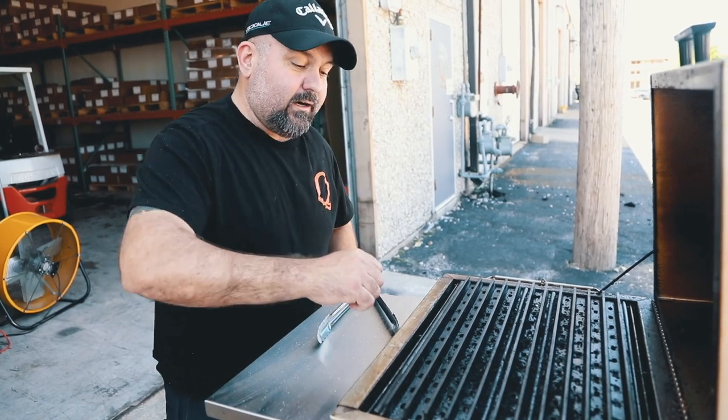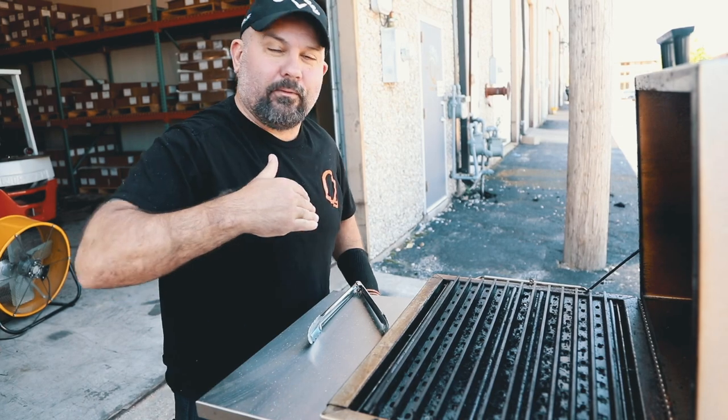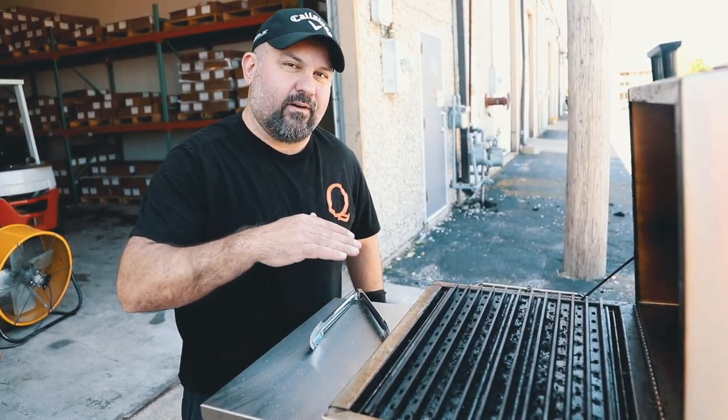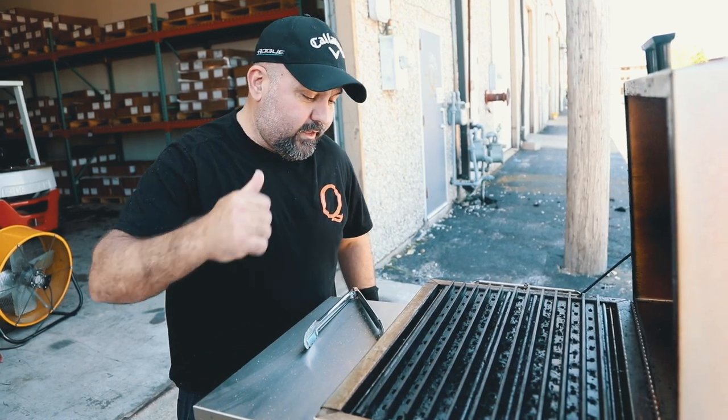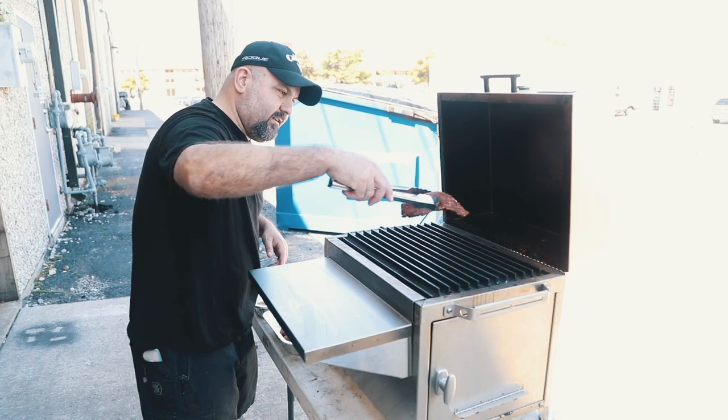We got our charcoal dumped in here. I went ahead and pulled it up because I want these grill grates super hot. I'm looking to get a little bit of char on there because these things ain't going to take very long — maybe four to six minutes. Then we'll get them pulled off, rested, sliced up, and we'll eat.